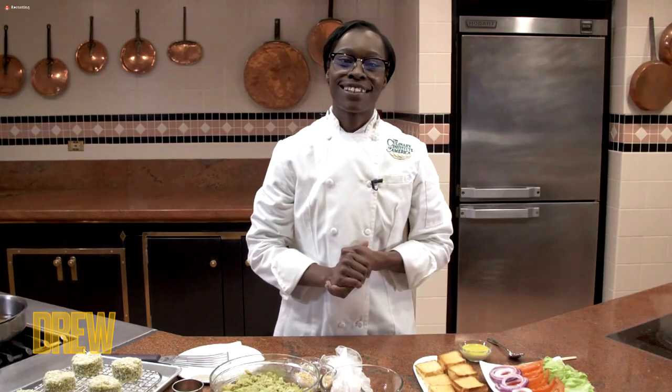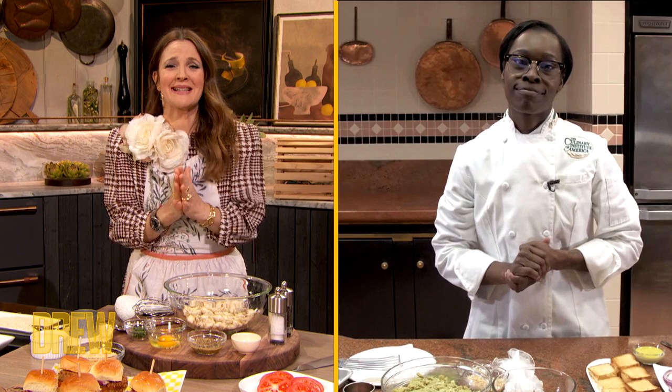Thank you so much for coming on the show. We were so excited that you were here. And before we start, I have to ask what your message is to young girls like you who have a dream, but don't know where to begin.